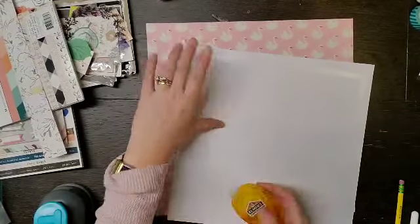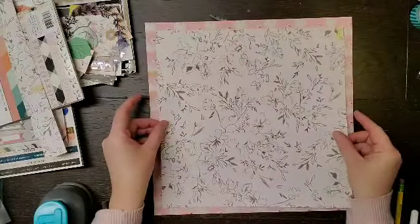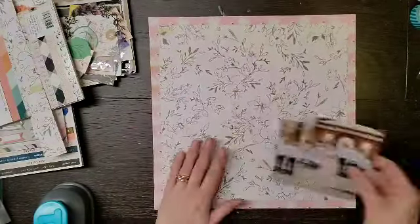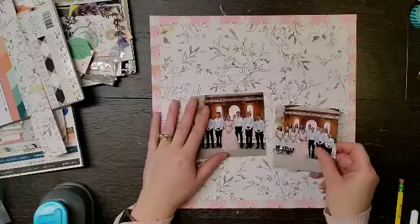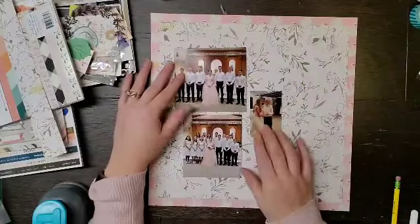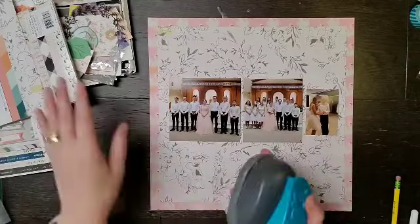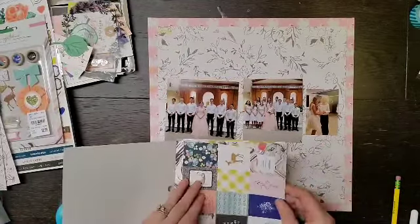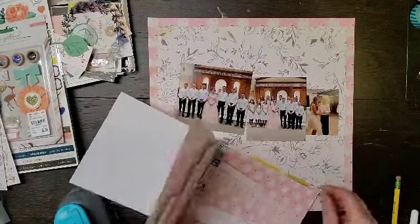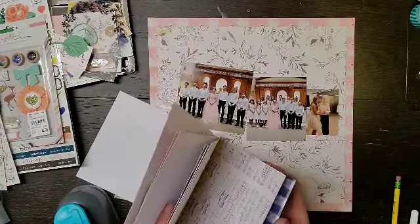Today I am working with the Gather collection. My son was in his friend's quinceañera this year and she had this beautiful pink dress, so I thought about using the swan paper. But I didn't get it because I don't have a ton of photos that scream swans. Maybe in the future I'll regret it, but probably not — I have it in a six by six if I need it later.